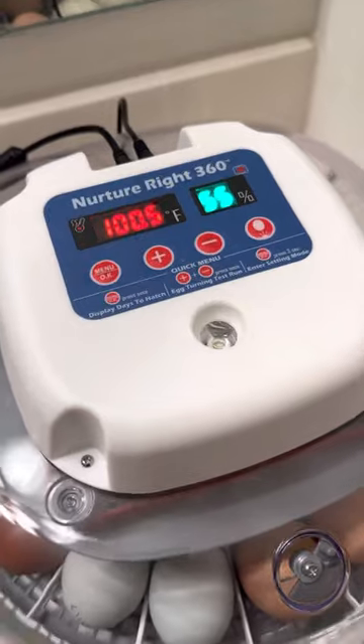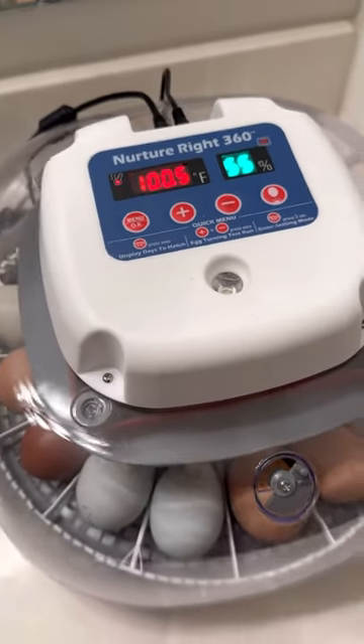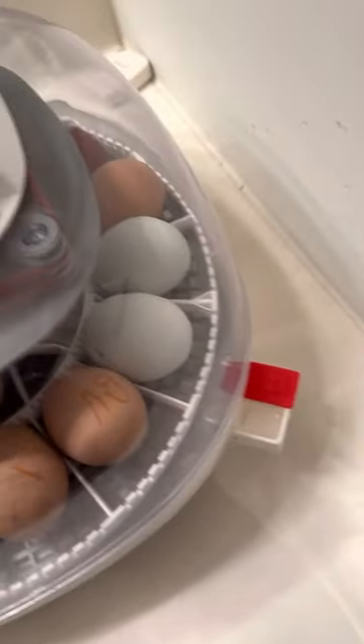We use the NurtureRite 360 for our incubators. They've had a wonderful hatch rate, really easy to use, and I love that it's see-through. You can also add water from the outside.